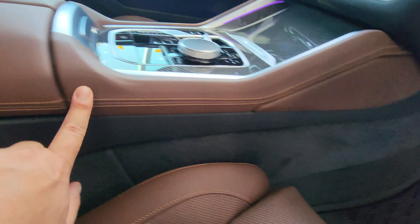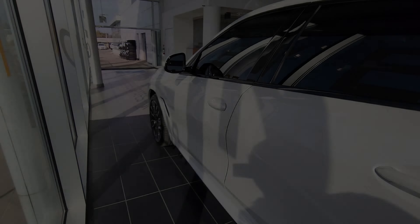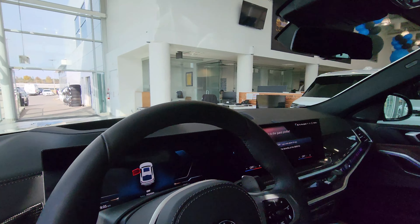iDrive 8 with carbon fiber all over the place — this looks really good. We've got a wireless charger, USB, 12-volt plug, heated and cooled cup holders, and that new style gear selector. There's a USB Type-C in the armrest, and the armrests also heat with the heated seats. On the driver's side door we have the door handle, unlock/lock, memory buttons, and the driver's chair controls also control the front passenger seat, plus tailgate open/close and window controls.